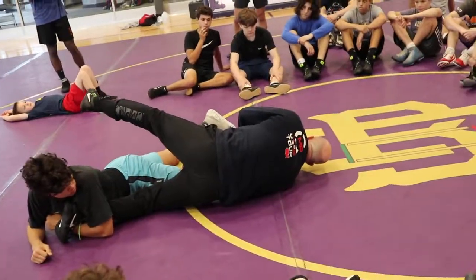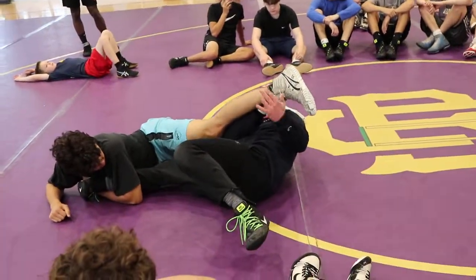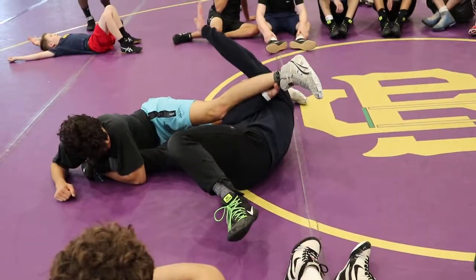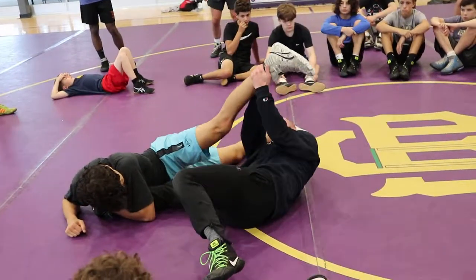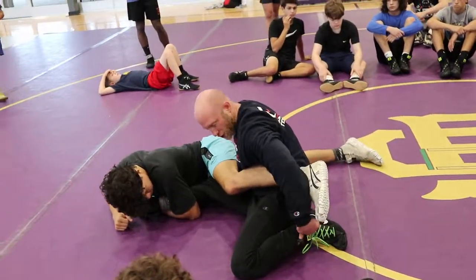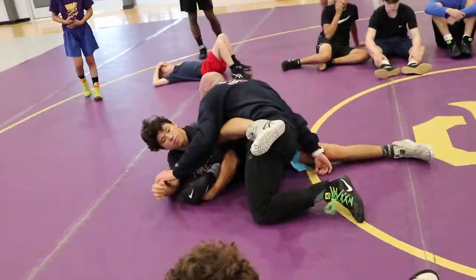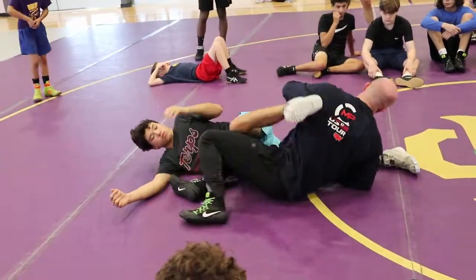So I dive out — shoulder and hip. Heel comes to my butt, windshield wiper my body under. Top hand shoots under. Notice my right hand's still on it to make sure I can control it to get my top hand under. And then I'm coming to hurdle stretch so I can drive into him. Find that bottom shoulder.